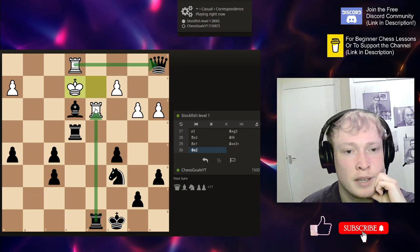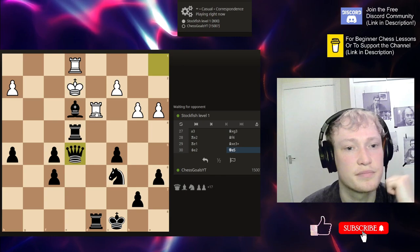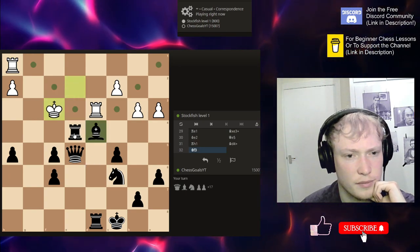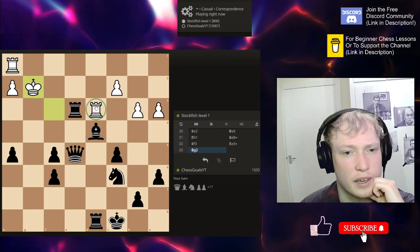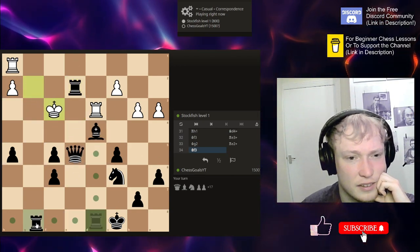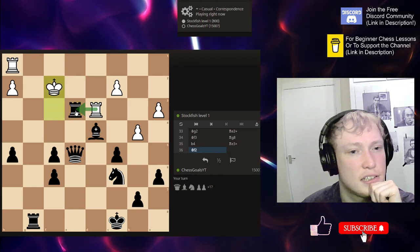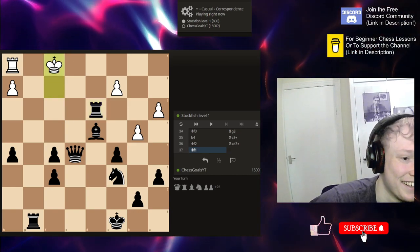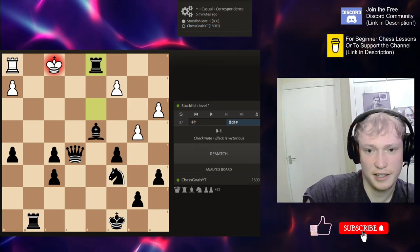I beat Stockfish level 1! We capture — if they go here, they can't even take because of the pin. That was a nice little capture to throw in. If they give up the queen, there's no need to give up our queen — let's just go here, reinforce the bishop, give a check. If they ever move to a dark square they're sort of toast. Check, and where's the mate? Let's grab that rook with check — that's just a free rook. Ha, Rubik's Cuba is spectating me — cheers mate!